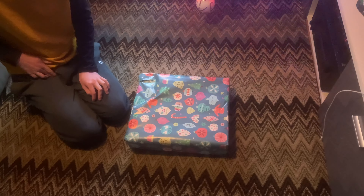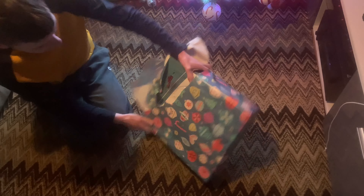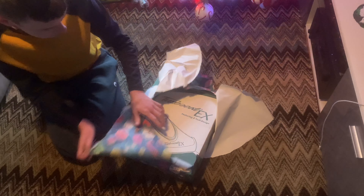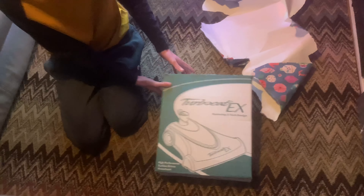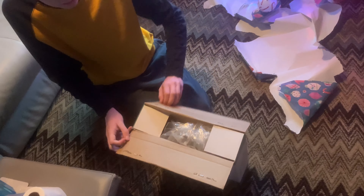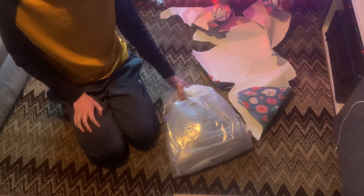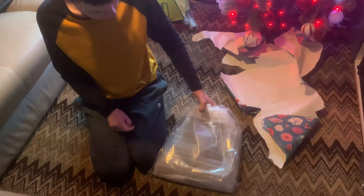He's been quite into these central vac style things, so we got a TurboCat EX. Obviously we had to try it out just to make sure it works, but it has been used once - it was brand new when we got it, but we had to try it out obviously before the purchases and stuff.